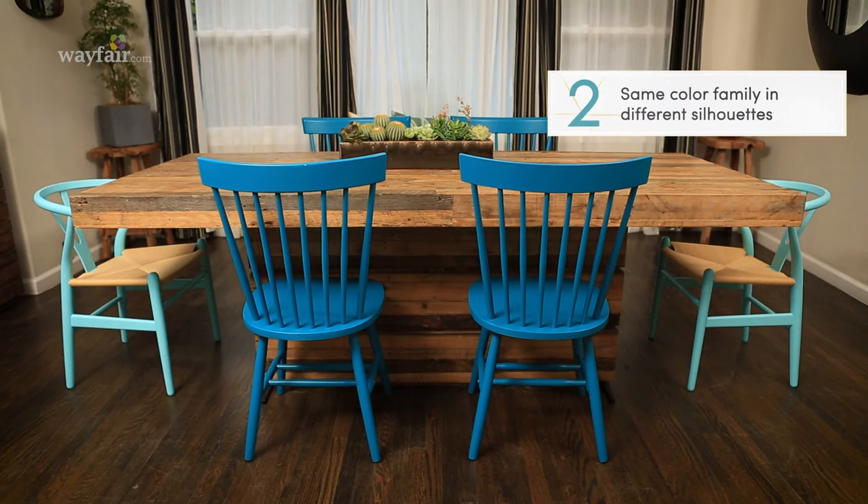Option number two is to use the same color, different chairs. Don't be afraid to be brave — use different silhouettes to make it really exciting.